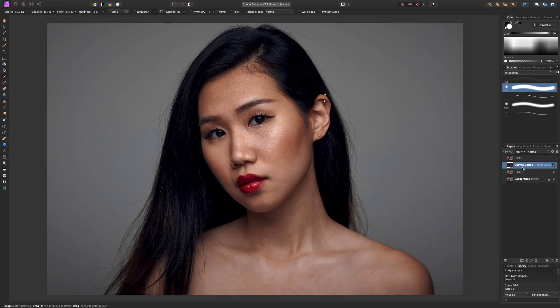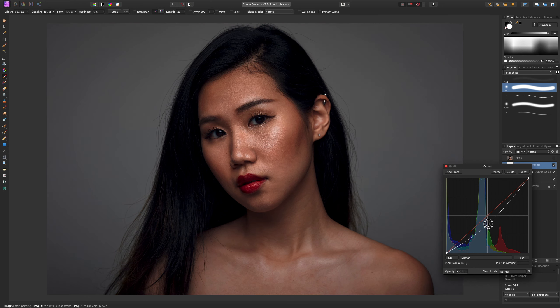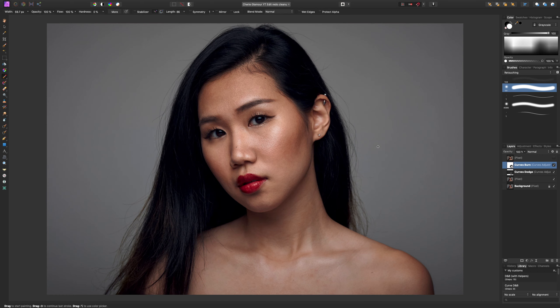We're not done yet — we need to create another curves layer. This is going to be our burn or darken layer, so we darken the curve down a bit and rename it 'curves burn'. Same thing — we're going to invert it with Command+I. Then I'll group these two layers together and call the group 'DB' for dodge and burn. So now we have two layers: one to dodge on and another one to burn on.